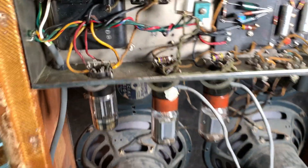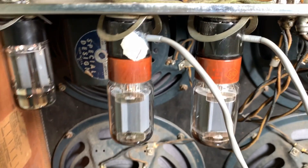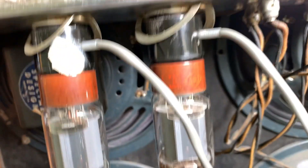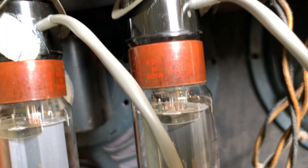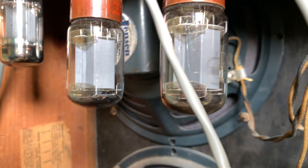This is the old 1960 Tweed Bassman, of course — semi-famous now. You can see the CBS stamp on these old tubes from 1958.